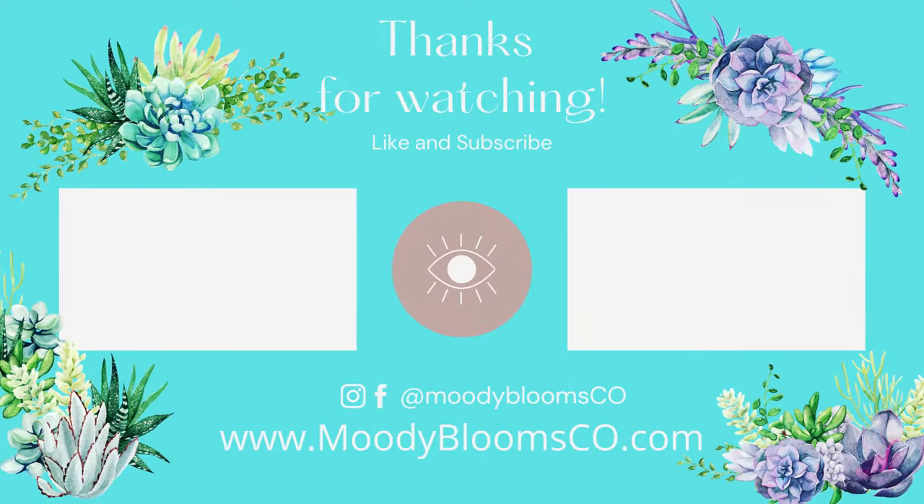If you have any questions that we didn't cover in this video regarding the Cotyledon tomentosa, please leave them in the comments below. We hope you learned something new about the adorable bear's paw succulent. If you enjoyed this video and learned something new, please give it a big thumbs up. Thanks for joining us on Moody Blooms.